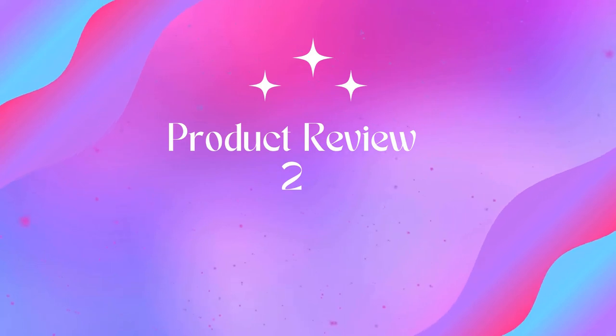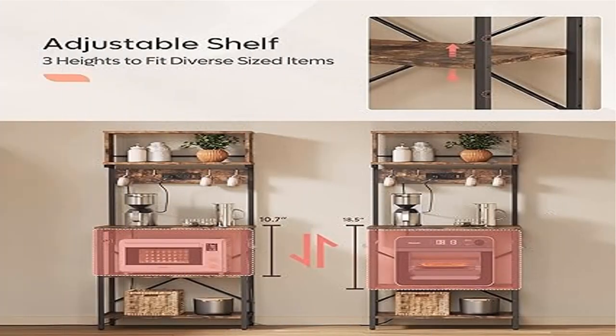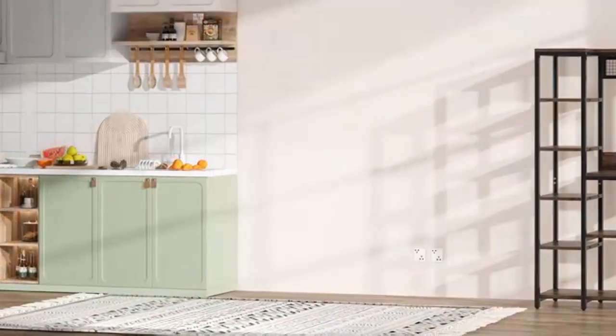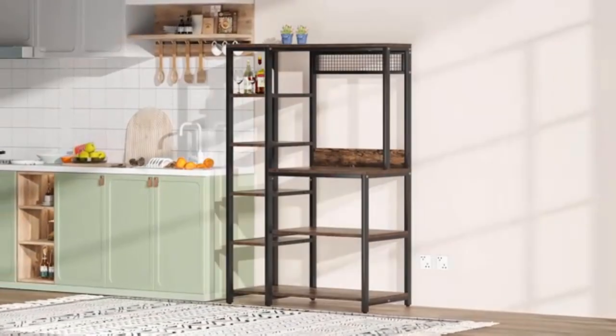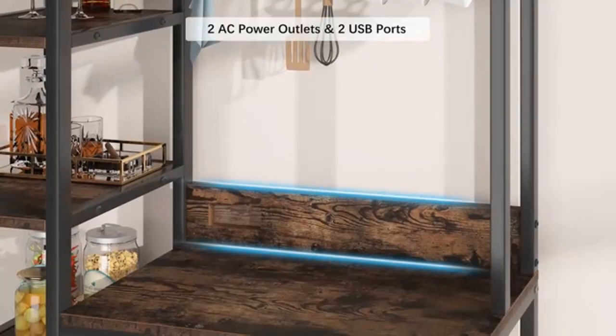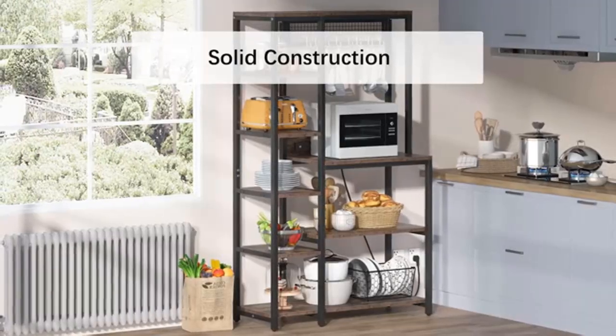Product name: Bestier bakers rack with power outlets. Secure power outlets — the kitchen storage rack features three power outlets, one air switch button, and a 6.5-foot cable with all certifications. Safe for your coffee makers, toaster, or bread maker.